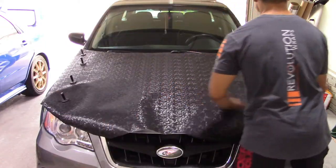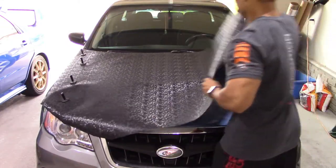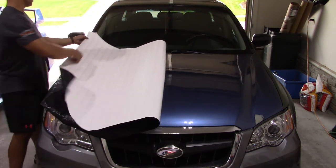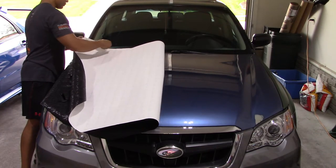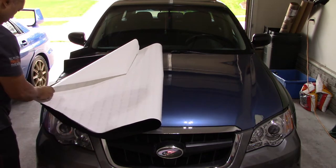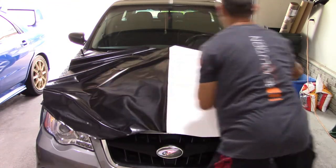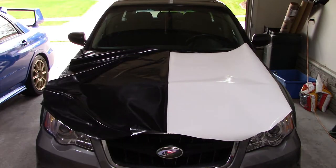Going back over to make sure I have full coverage, what I'm going to do is fold this in half since I'm doing this solo. There are a couple ways you can do this: you can fold it in half and peel off half the backing, or you can start to peel one corner, tack it down, reinforce it with some magnets, and then continue to peel the whole thing.